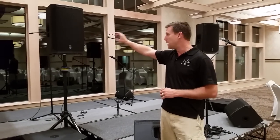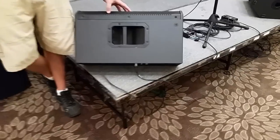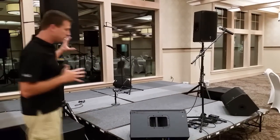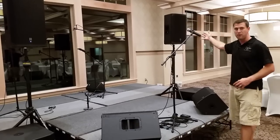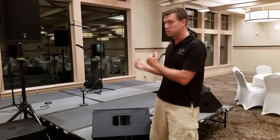The first speaker is the Electro-Voice EKX 15P — the powered version of the EKX series. Down here is the EKX 18S, which is the powered sub. Over here we have the EKX 12K series from Electro-Voice. We have different setups: this one is set up as a wedge monitor, that one is on a tripod for house audio, and these are our monitors. These speakers have different settings pre-built in, and we'll show you which ones to use for each setup.